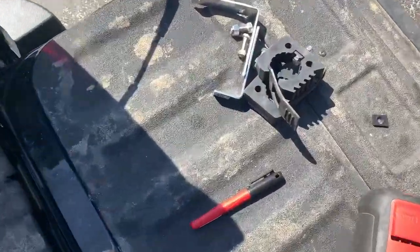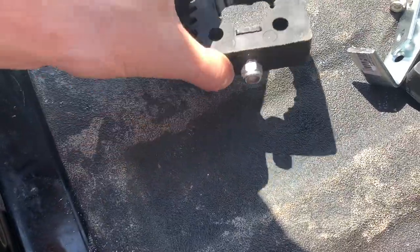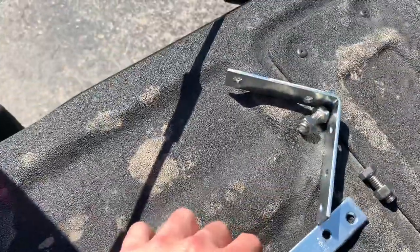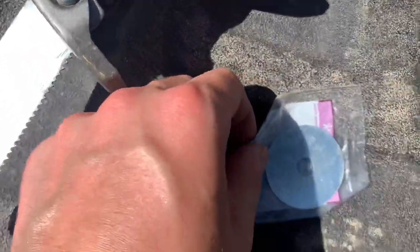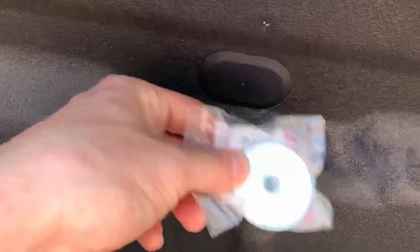I'm going to show you how I made them quick so you guys can make them yourselves. What you're going to need is these little black rubber grips for mounting, a bolt that goes through both of those, an L-bracket, and then a bolt that goes through these washers right here — that's the sizing.